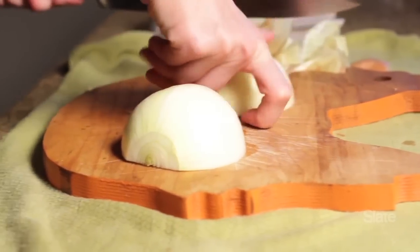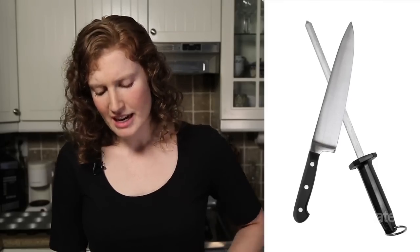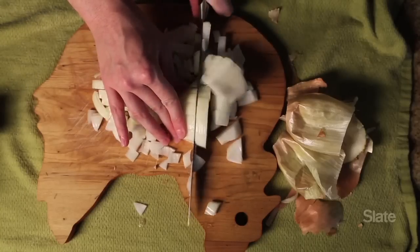On a side note, you might think that those rods that you sometimes get with knife kits — they're called honing rods — that those will sharpen your knives for you, but actually those are not sharpeners. They are honers, which means that they straighten the edge of the knife, but they don't actually sharpen it. So you do need an additional knife sharpener.